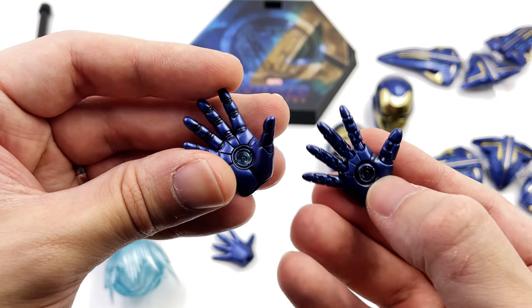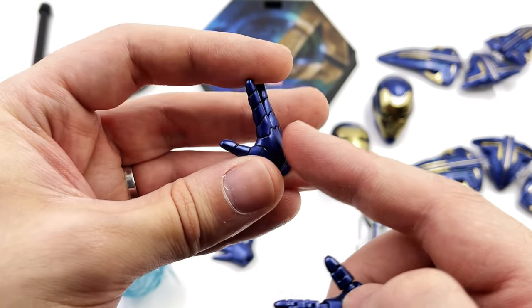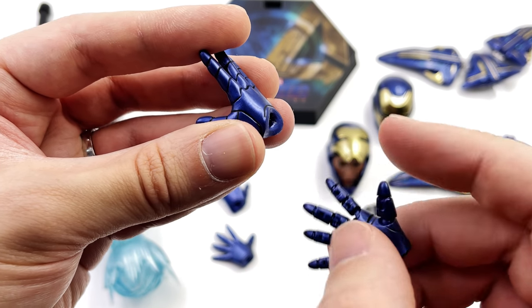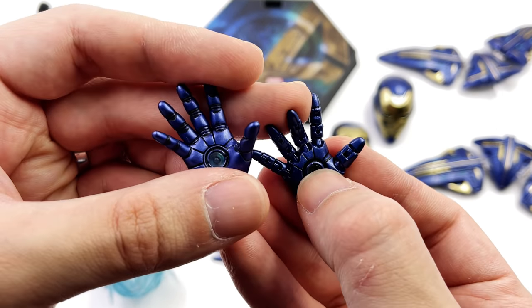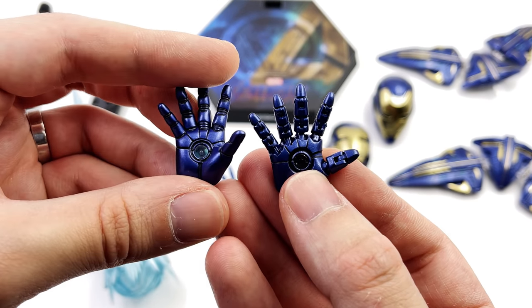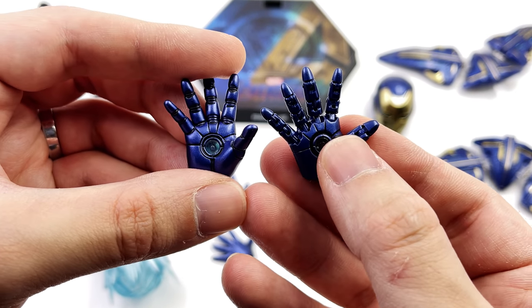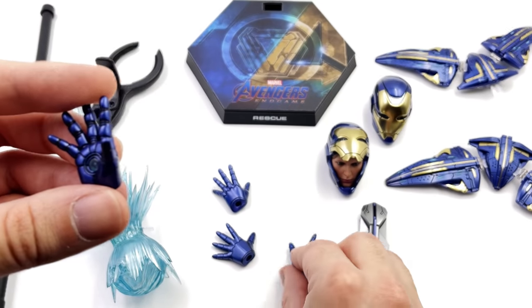Looking at the hands, there are two different styles. These are the repulsor blasting hands with the peg off at an angle, and these are the articulated ones. I personally always go with the articulated hands, but they do have segmented joints whereas the repulsor hands look a lot more seamless.